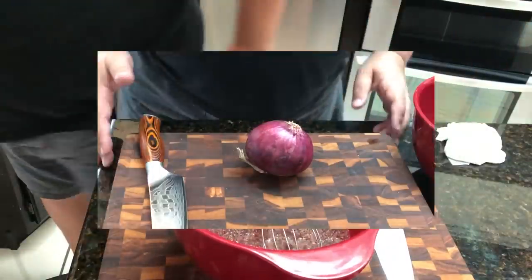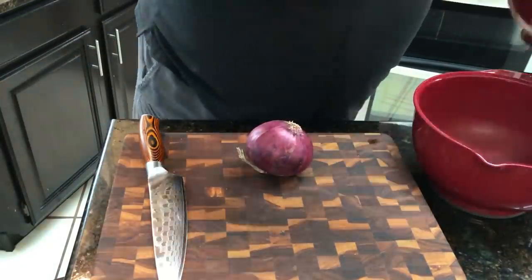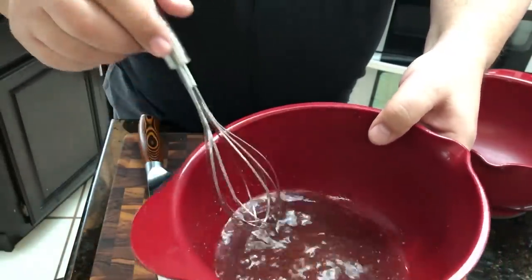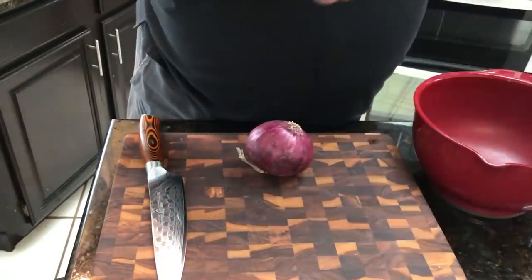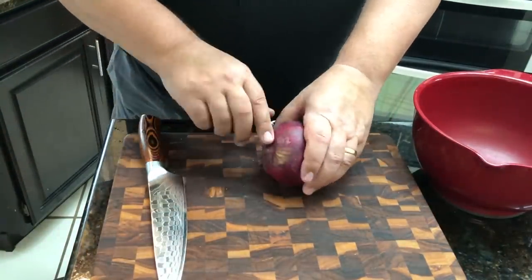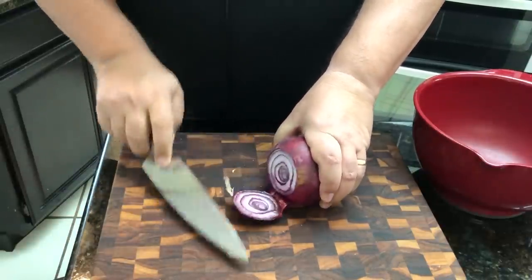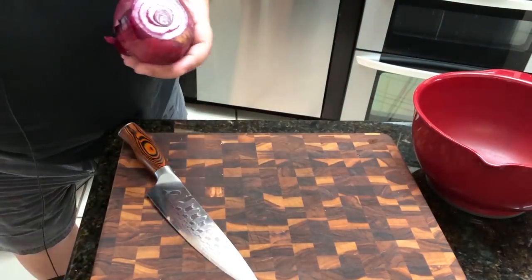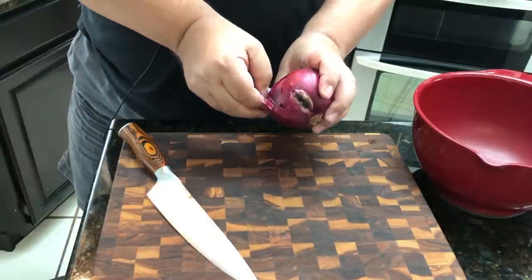All right, I've got my brine all mixed up - the sugar, salt, and herbs are all in there. The herbs will float to the top, which is fine. I'm going to put that off to the side and go ahead and cut up my onions. I might not do all three - I'll try two first and if I feel like I need more I'll cut up the third one.